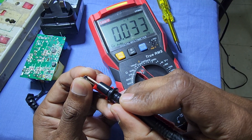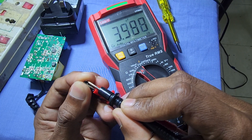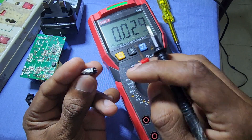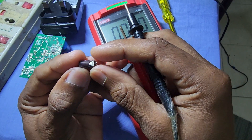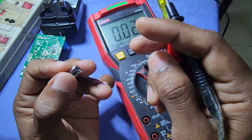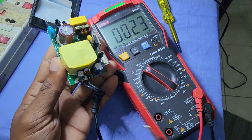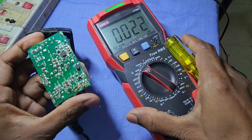The meter reading is only 3.5 microfarad. The actual value of this capacitor is 100 microfarad. Seems this capacitor has the issue. And also, we will check the output side capacitors.